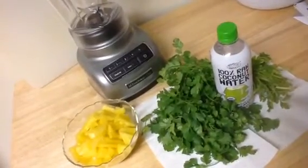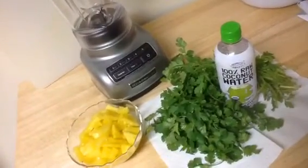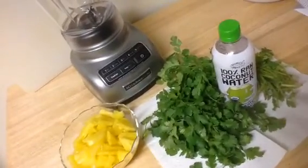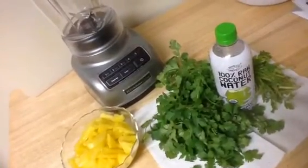Hey there, it's Christina, and I'm making a green smoothie tonight. It is a tropical green smoothie — a pineapple coconut cilantro smoothie.